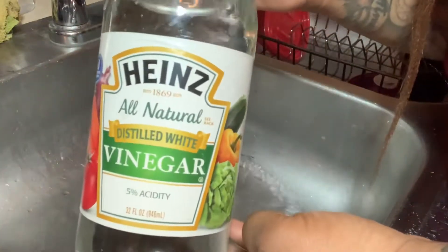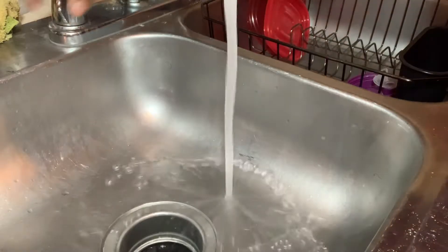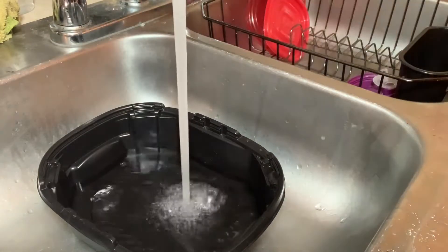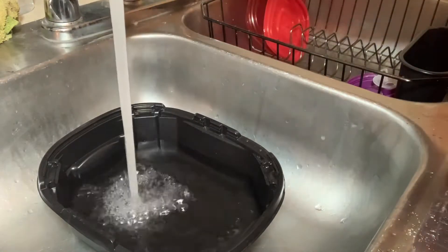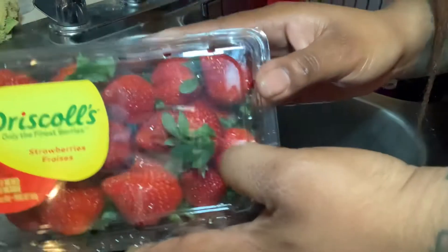Today I'm going to be using this vinegar and I'm going to be showing you guys how to properly clean your strawberries. You want to take a bowl big enough to fit all the strawberries in there, and then you want to fill it up with some water.